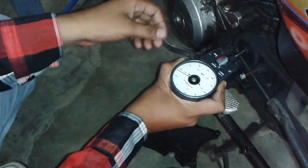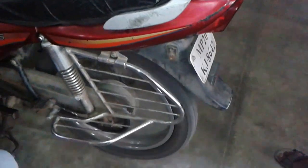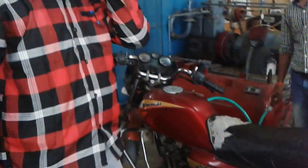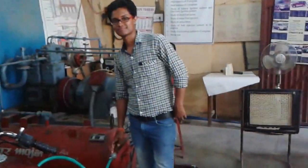We have to open the valve. We are going to take a picture of the engine. Thank you.